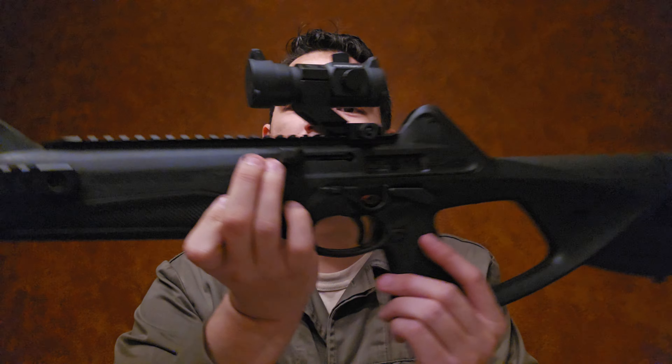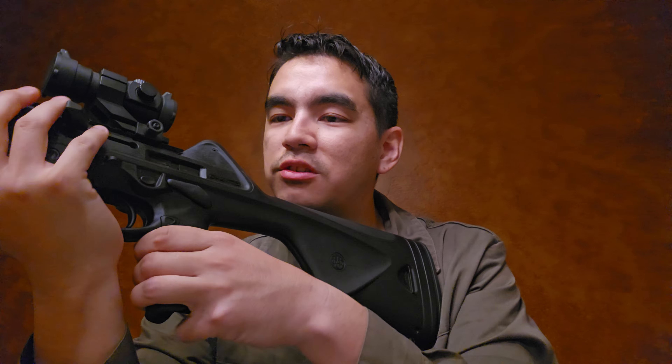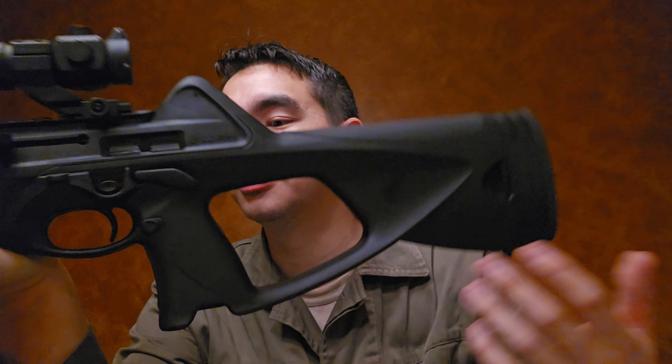Honestly, if Beretta took more time with their products they could round out those edges, but considering they've made this rifle for 20-plus years the molds are probably getting worn. They're just not taking the time to address those edges anymore. Everything else about the rifle is pretty smooth — the bolt release is fine — but you will feel the weight of that recoil spring and hammer when charging.